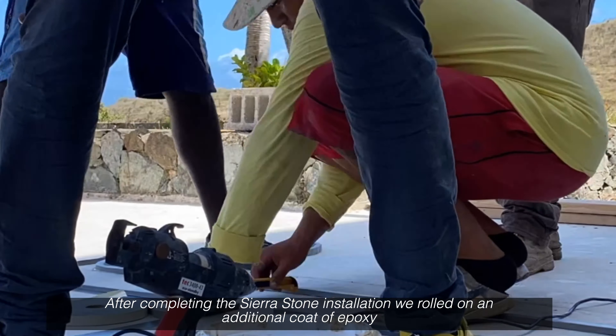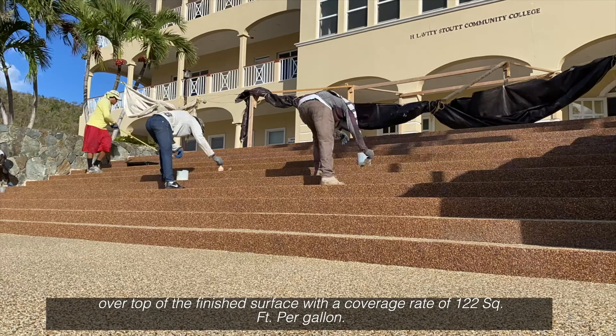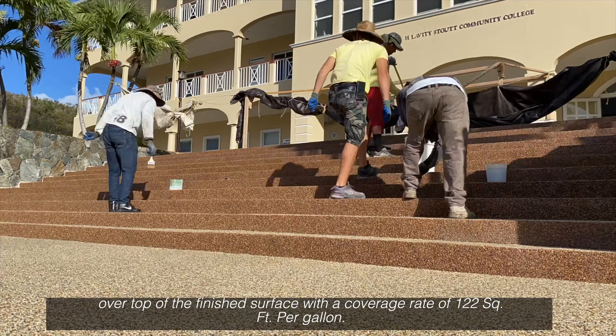After completing the Sierra Stone installation, we rolled on an additional coat of epoxy over top of the finished surface with a coverage rate of 122 square feet per gallon.